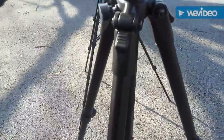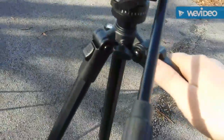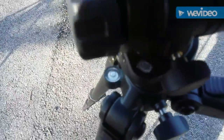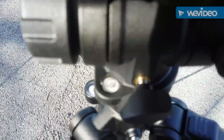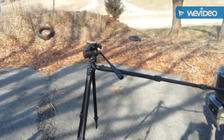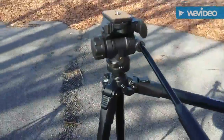It's got these little leg thingies right here that unlock. So if you're in an awkward position — let's say you stick it on my truck here — you can adjust the individual legs, check the level, and we're still good. Both of the little levels are right there. You can actually extend a leg out if you're on uneven terrain and still have level shots. I thought that was kind of cool.